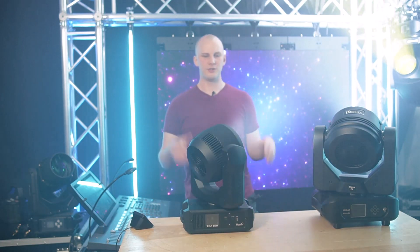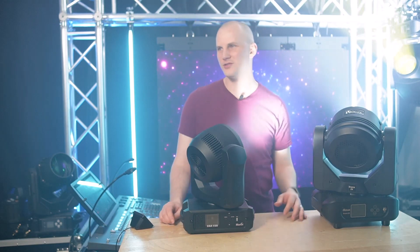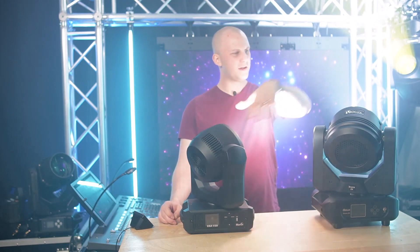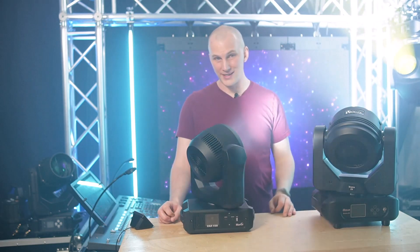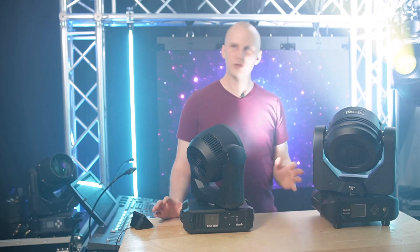Let's talk about output, because this is where things get interesting. The Martin is a 7 by 40 watt LED RGBW. The Volex Sysma is a 7 by 60 watt. But that doesn't mean the Volex is brighter — it's not necessarily 20% brighter. Let's talk about it.